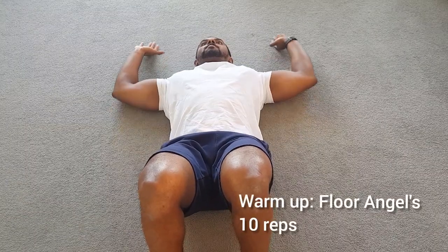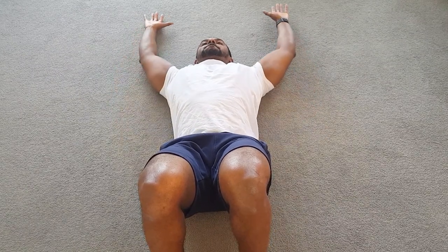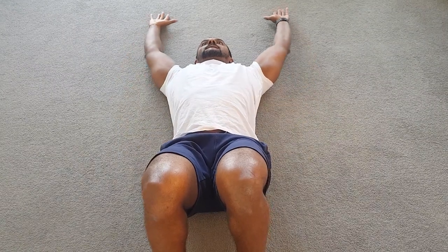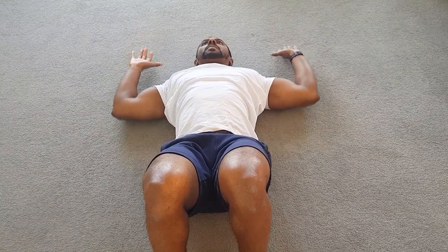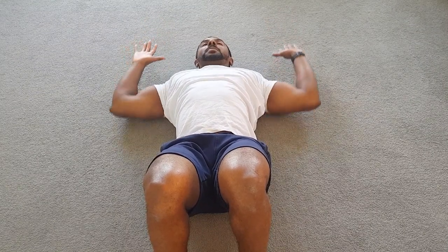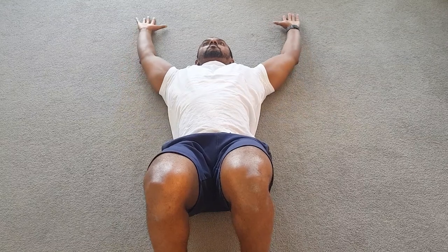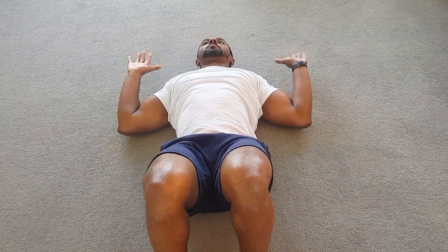The last warm-up exercise is floor angels — a great one for any shoulder pressing movements you're about to do. Keep your feet nice and close to your bum and have your back nice and flat on the floor; you don't want an arch in your back. Push your arms up past your ears and back down, trying to guide your forearms as close to the ground as you can to really focus on keeping that core tight and pressing all the way up.